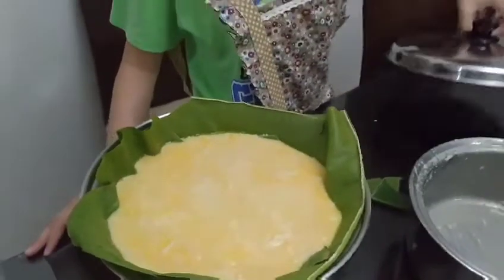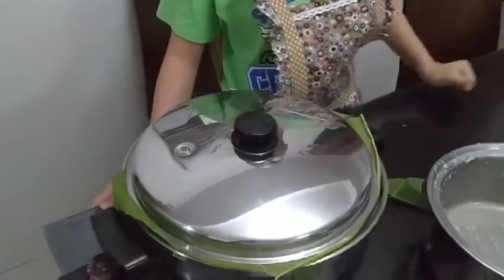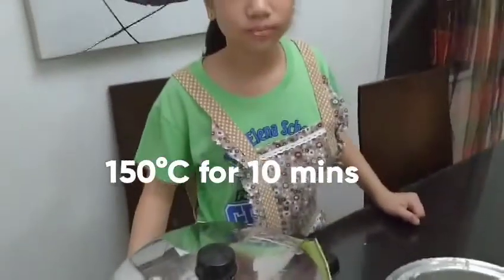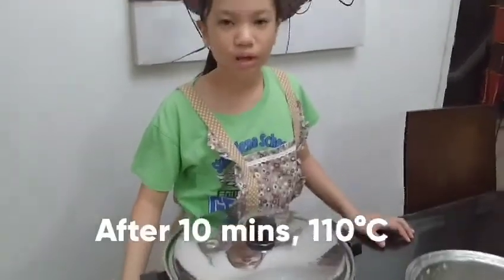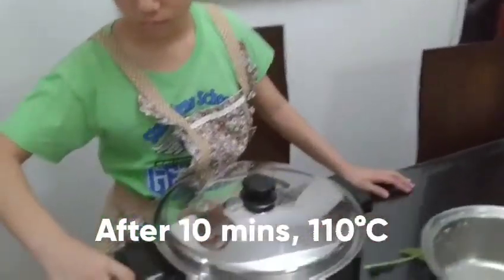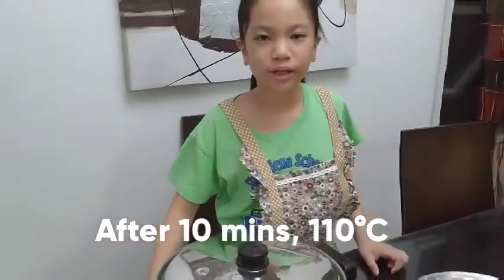Let's cover the skillet and set it to 150 degrees Celsius for 10 minutes. After 10 minutes, reduce heat to 120 degrees and cook for another 15 minutes.